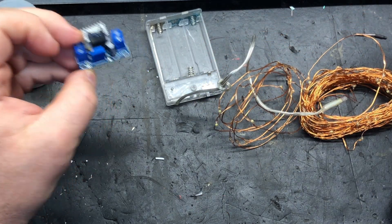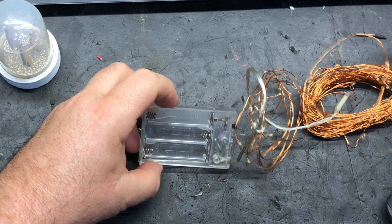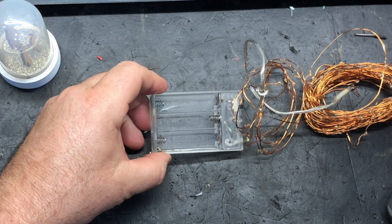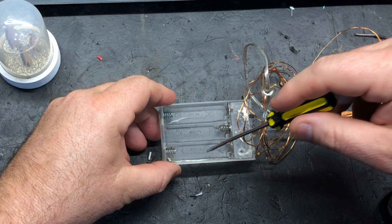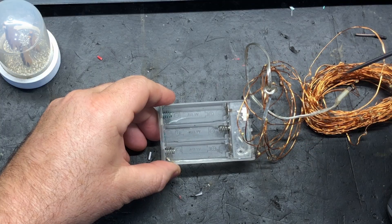So how do you work out the input voltage the lights need? Really, really easy — you just look at the battery pack. A triple-A and a double-A battery are 1.5 volts each. This one had three batteries, so you just add them all together: 1.5 plus 1.5 plus 1.5 equals 4.5 volts in total.